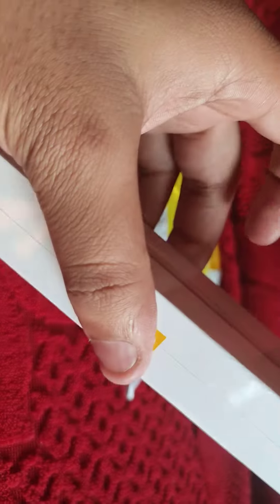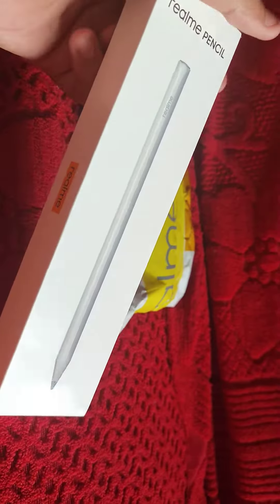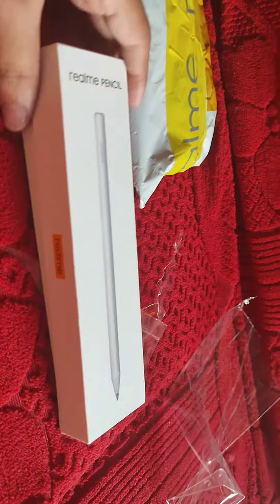So this is it. We will simply open it — this is sealed. So if you buy it, it should be sealed. It should have a transparent cover.